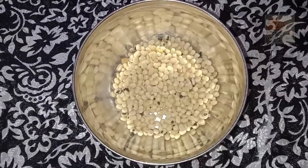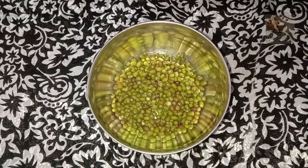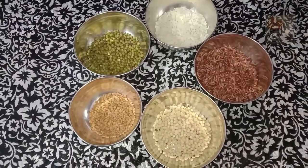I am eating a recipe. It is a recipe. I am using a recipe.